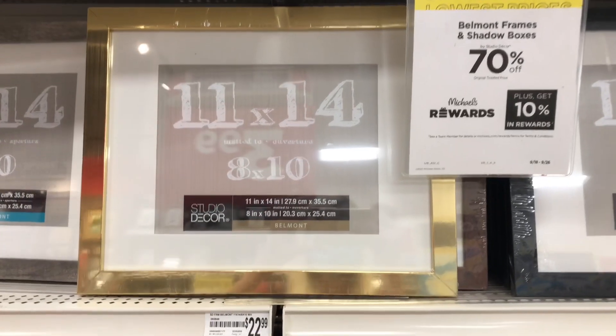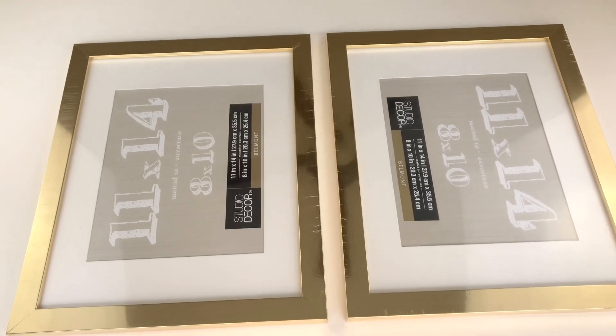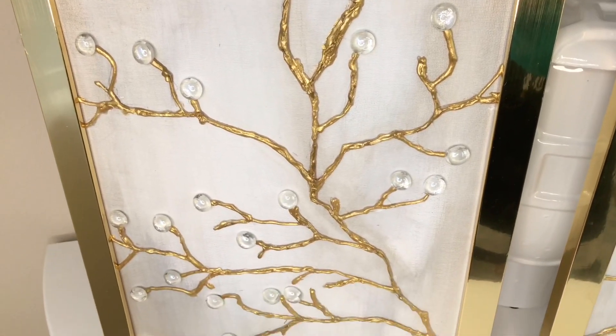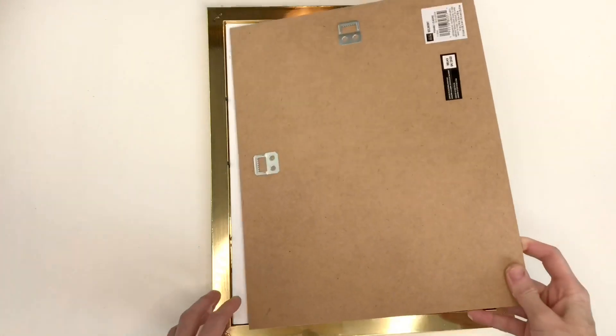Now that my artwork is all finished, it's time to place them in my frames. The frames were the biggest cost to this project — I got them at Michaels on a day when frames were 70% off. My 11 by 14 sized gold frames were originally $22 something and I ended up getting them for $6.90 a piece. These are classy, timeless frames — if I ever want to change out the canvas I can switch it for something else. Since this is 3D art, I removed the mat and glass, then put my artwork inside and placed the backing on again.